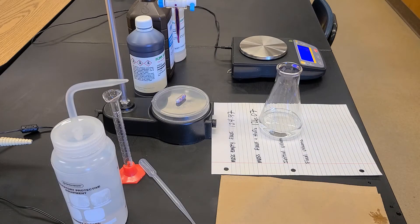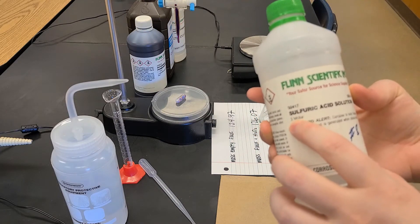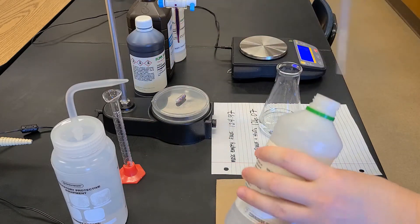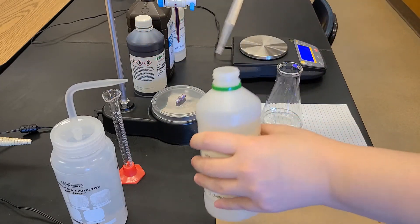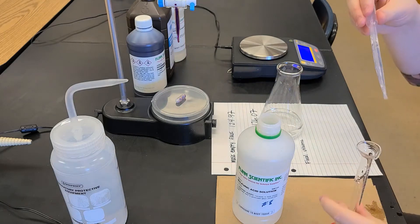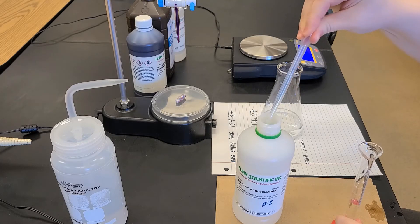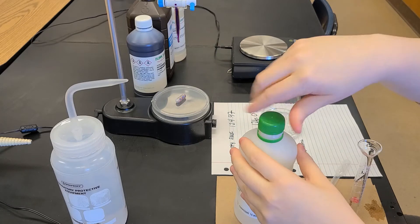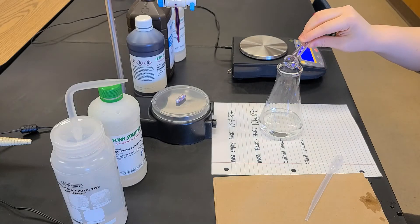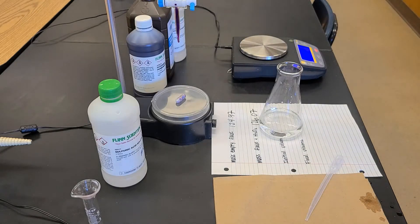We need this reaction to occur in acidic solution, so I'm going to use some 3 molar sulfuric acid, measuring it out using a plastic pipette into my graduated cylinder — about 5 milliliters since I added roughly 1 milliliter of hydrogen peroxide. The exact amount doesn't really matter; we just want to ensure an acidic environment so that when we titrate our permanganate ions, we get that light pink solution whenever permanganate is in excess.